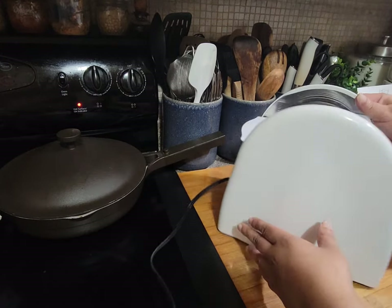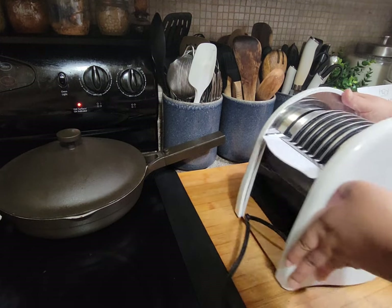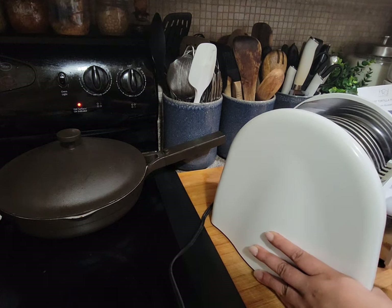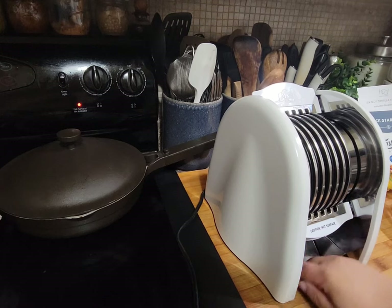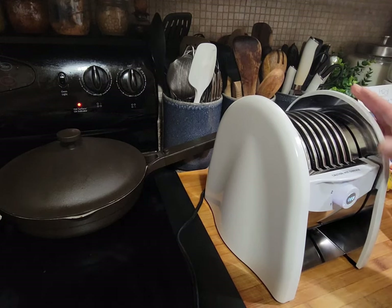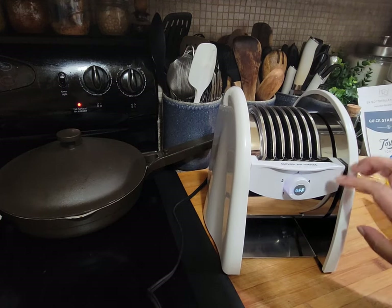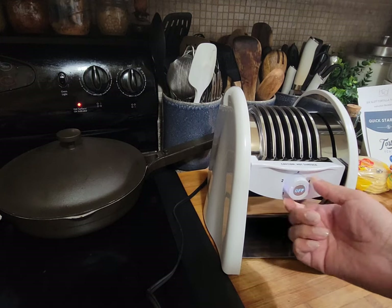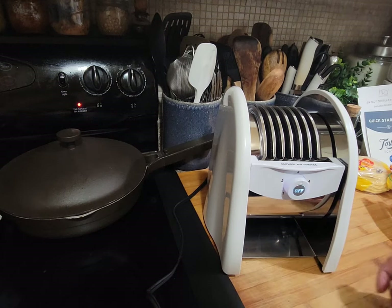There's a tray — I just read the directions and there's a crumb tray somewhere. Okay, so I guess this right here is considered the crumb tray. You put it in that position upright. I think I'm going to put it on the middle setting — I'm going to try it on three.